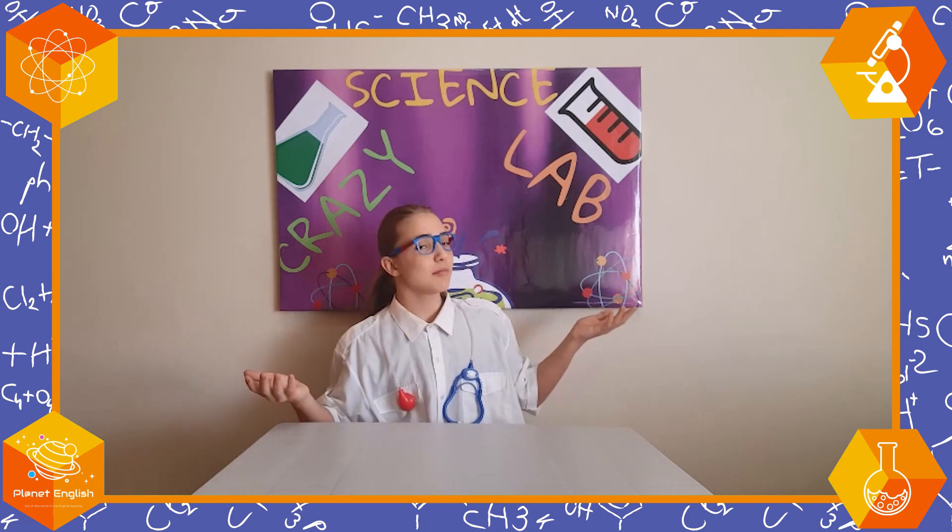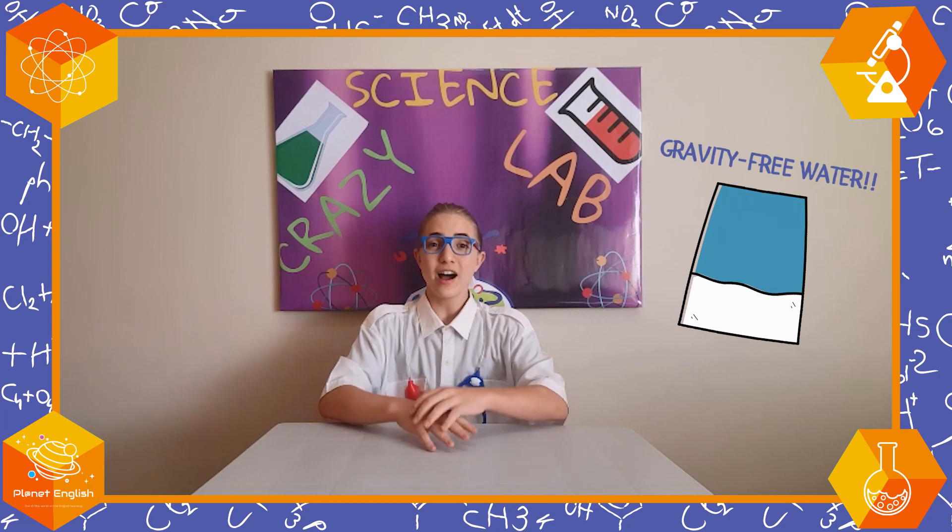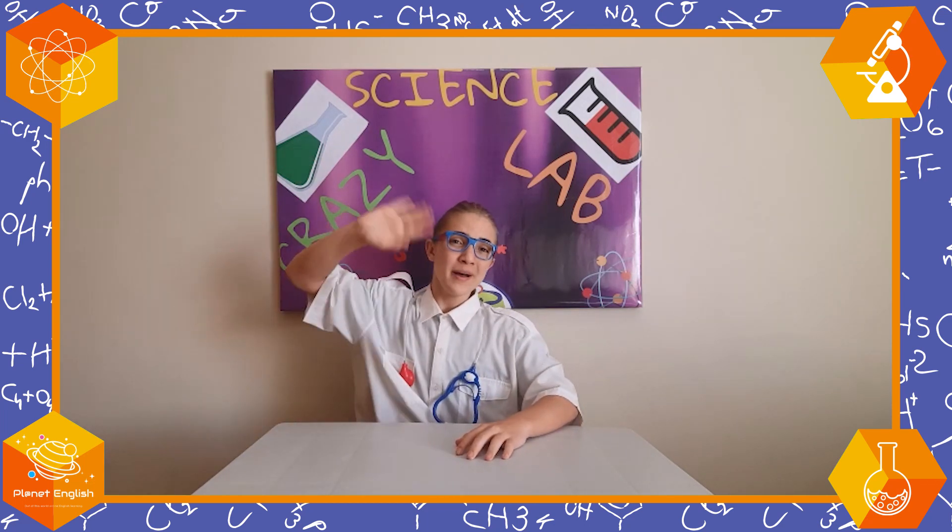Thank you for watching today's episode of the Crazy Science Lab, where we made gravity-free water. I hope you had fun and I hope to see you next time. Bye-bye!